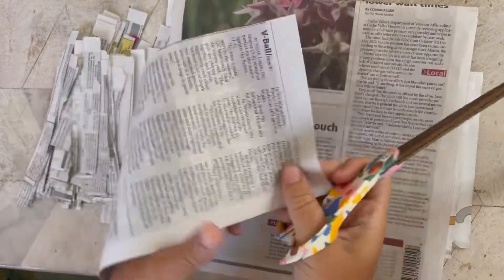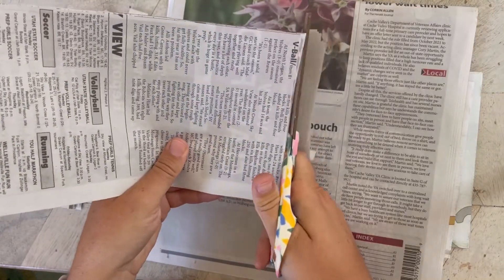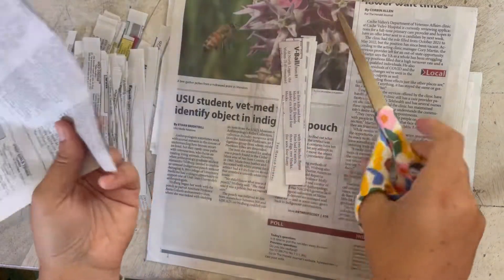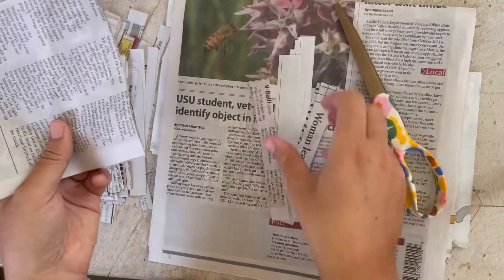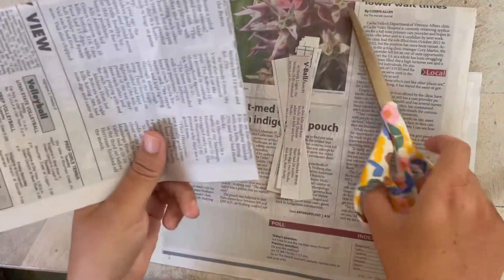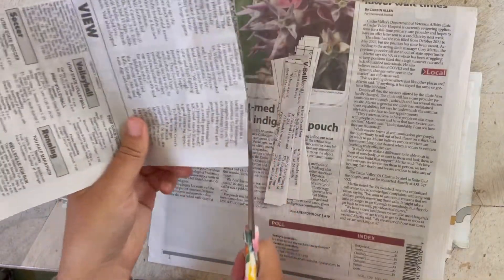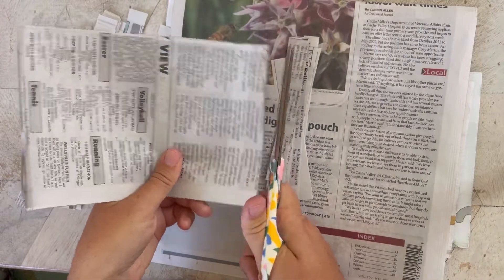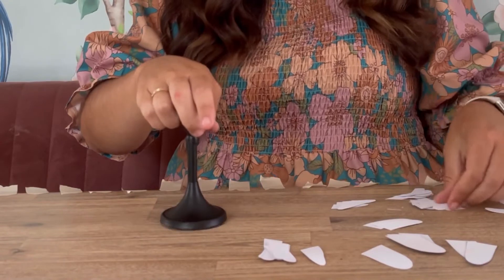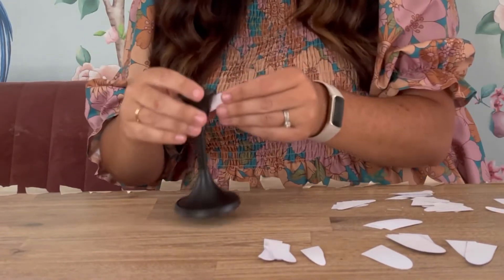Next, I'm taking newspaper — I actually got it at the dollar store — and cutting it into smaller strips. These are what we'll dip in the paper mache paste to cover the candlestick. This is really what's going to take it from looking like a candlestick with stuff taped on it to having a proper form. Just cut them into strips — super easy.